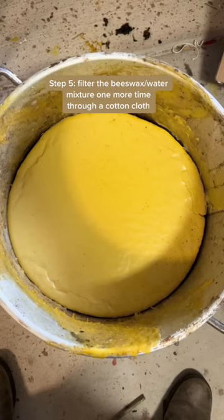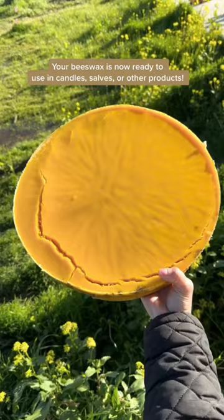Step 5: Filter the beeswax and water mixture one more time through a cotton cloth. Your beeswax is now ready to use in candles, soaps, or other products.